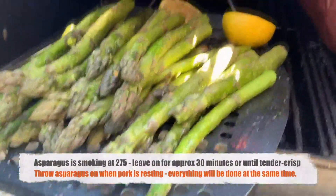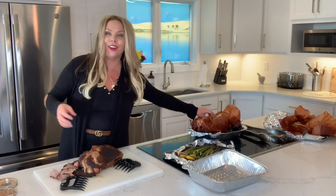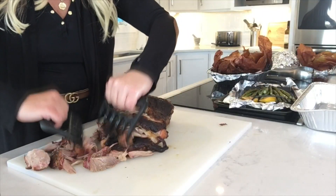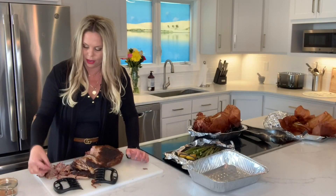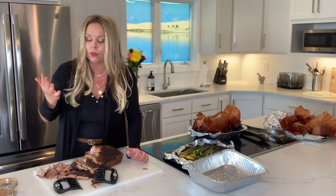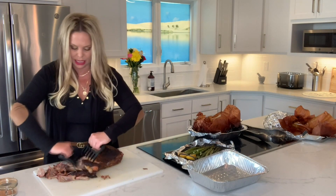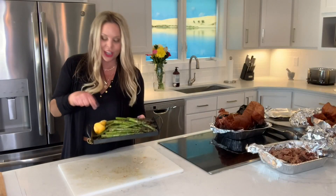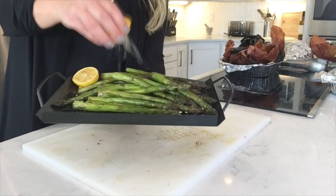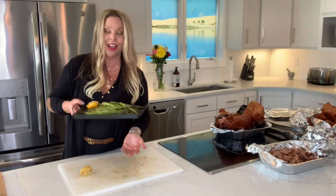Look at this — the asparagus and the lemon look amazing. When the bone pulls straight out, we discard the bone and then we just shred this off. Look at the bark on that — bark and smoke rings! Oh my goodness, so juicy and so flavorful. I cannot wait to dig into this. Let me show you all the ways we're gonna eat it. We smoked asparagus and lemon, and we're just gonna drizzle that all over. Now let's go eat some barbecue.